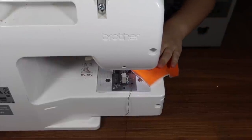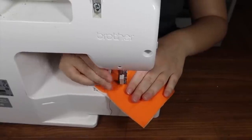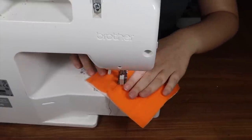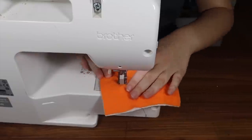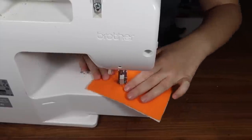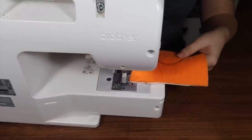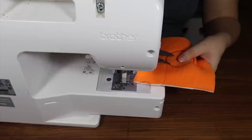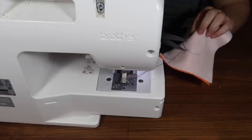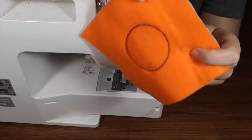I'll be using a straight stitch for this one because a zigzag stitch is a little big. I'm going to sew just outside of that line to give myself a little leeway for making mistakes — and that's why I aim to do that, because I still end up on the line itself. So if I was aiming for the line I'd end up inside of it.